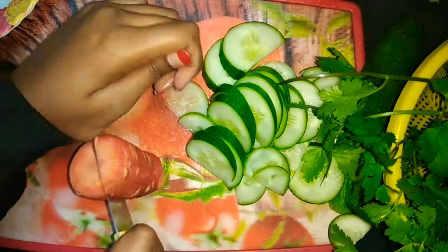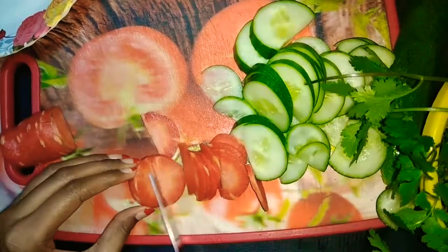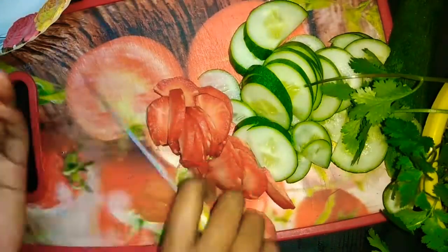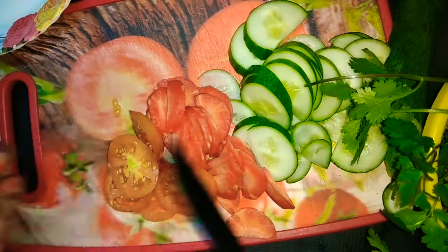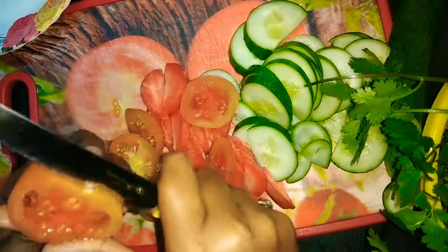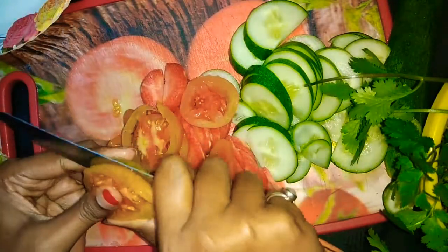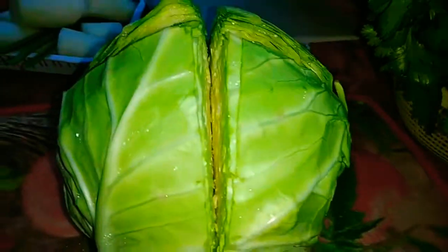First of all, you cut all basic vegetables related to a salad decoration. You cut part by part. After cutting all these vegetables, let's start a beautiful salad decoration.